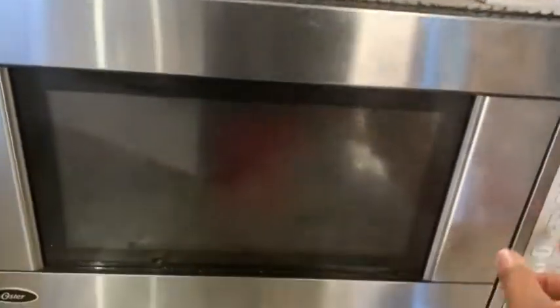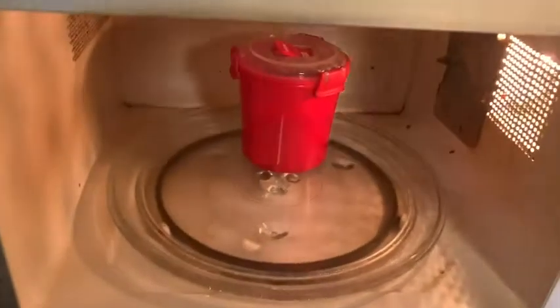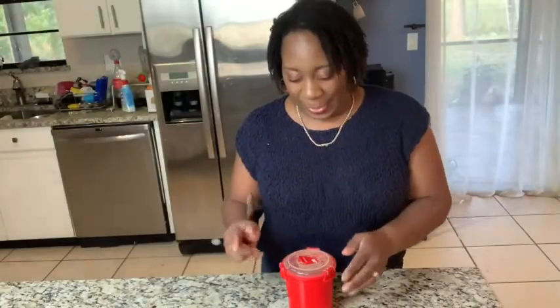Pop my cup into the microwave and heat it up. All right, so now I'm ready to go with my soup. My soup is ready for me to eat. As you can see, the lid kept the soup from splattering all over my microwave.